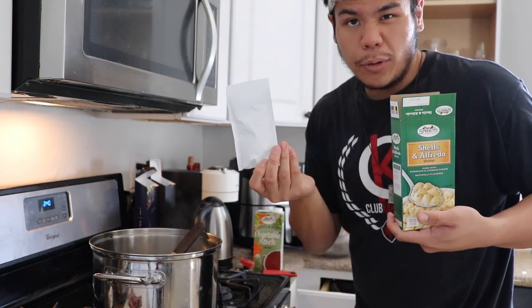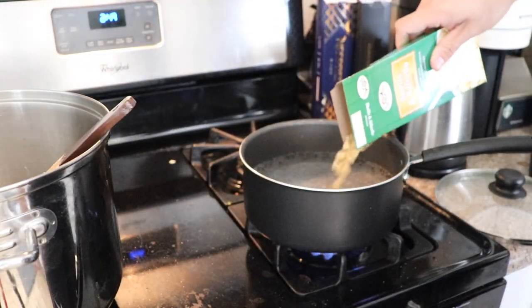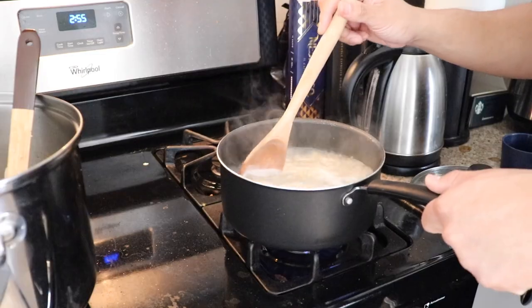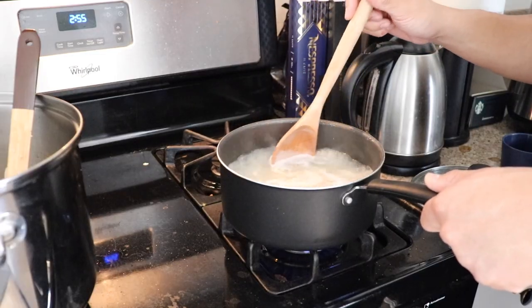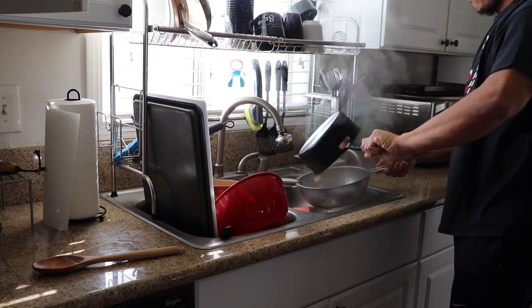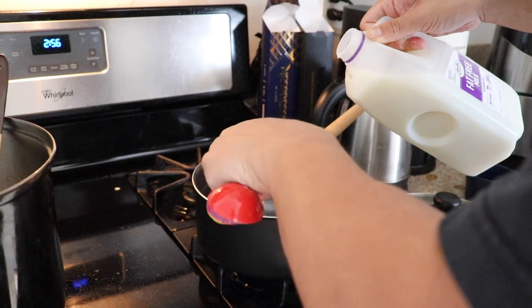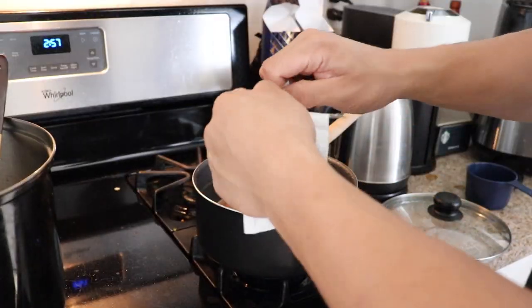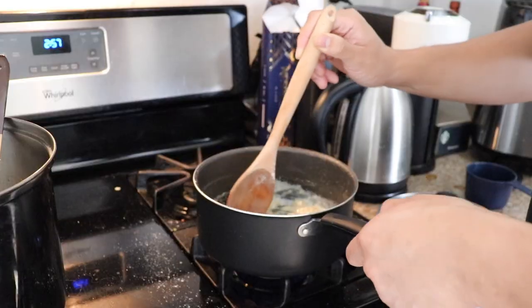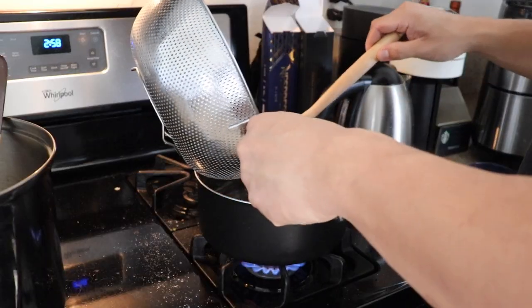In the meanwhile, we're gonna make the alfredo — nice and simple. We're gonna bring this water to a boil. The pasta's been boiling for quite some time, so let's drain it. We're gonna add in our two tablespoons of butter, three tablespoons of milk, and the contents of the sauce packet. Mix it all together — smells alfredo-y. Add in the pasta.